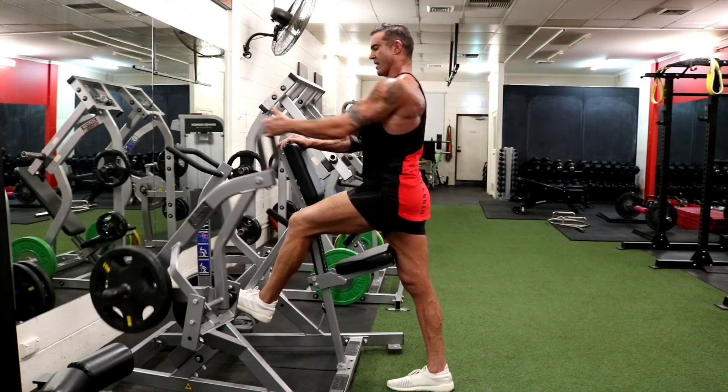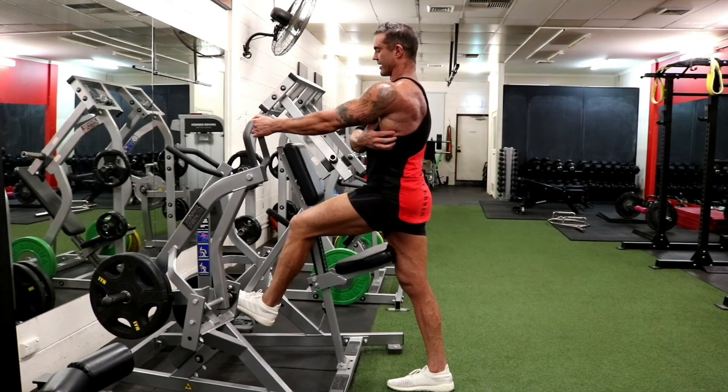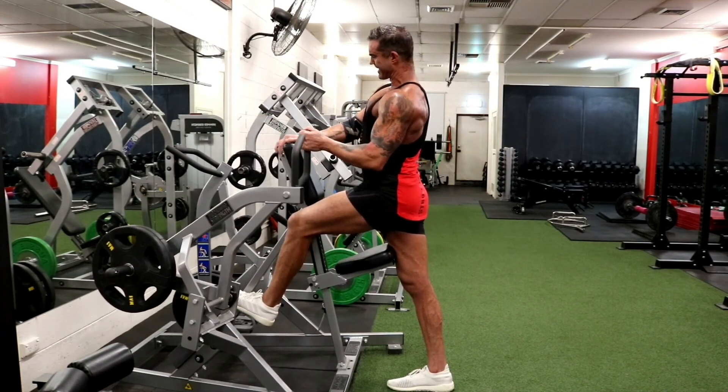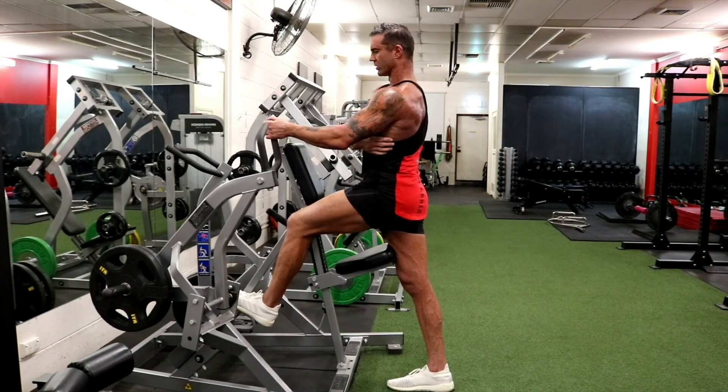You can do that all day and it's doing nothing. But you can actually contract the lat — it can take some practice — and then drive that elbow down to the hip. That gets the lat on. It's all lat.